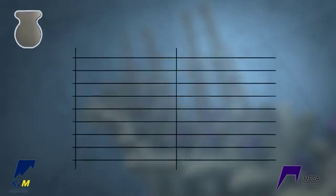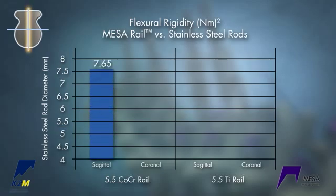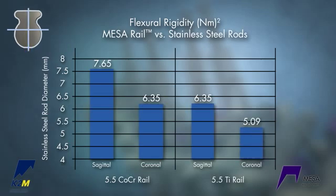The shape of the rail makes it stronger than a standard rod, but it can still be used with the same MESA Deformity screws. A 5.5 cobalt chrome rail is equivalent to a 7.65 stainless steel rod in the sagittal plane and a 6.35 rod in the coronal plane. A 5.5 titanium rail is equivalent to a 6.35 stainless steel rod in the sagittal plane and a 5.3 rod in the coronal plane.